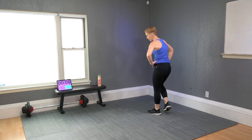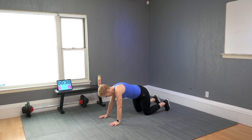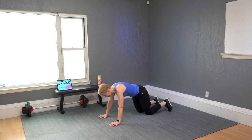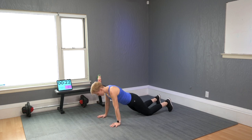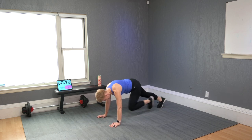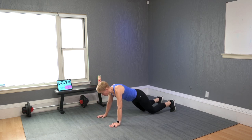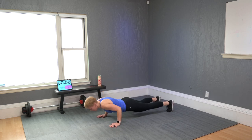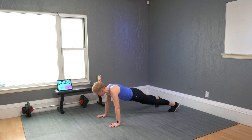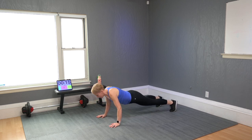Now we come down to the floor for push-ups, but before the push-up you will do some business with the legs. Modifiers: knee, knee, push-up, knee, knee, push-up. Or do forward and back leg work with the push-up. You may want to get your knees down for the push-up option.